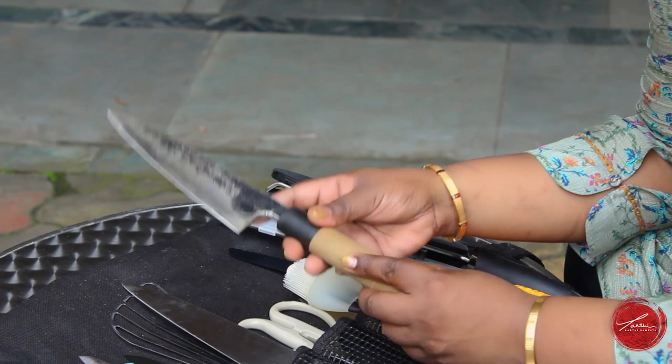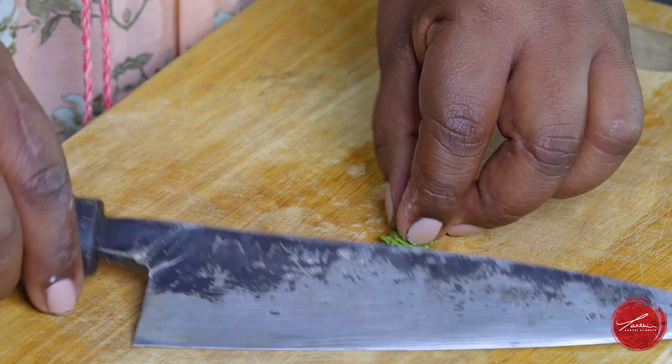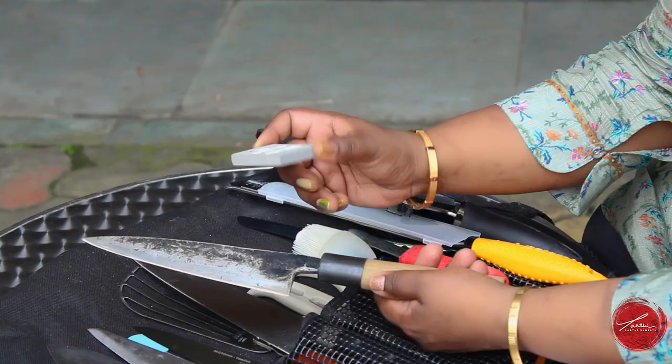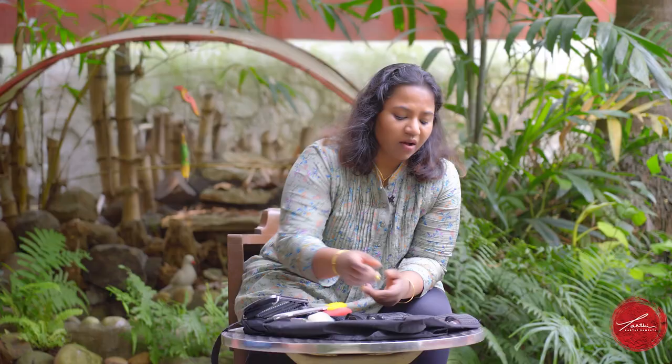I have this carbon steel knife that I absolutely adore. I've had it for over 5 years — it makes the most beautiful edge. It does have a tendency to rust, which is why I always carry this rust rubber. You can basically rub off any of the rust with it. I always have this in my tool kit.